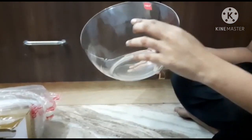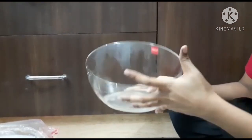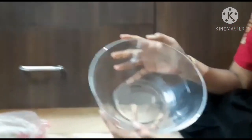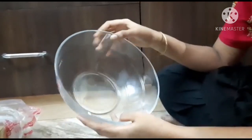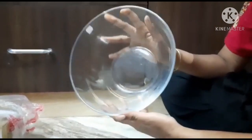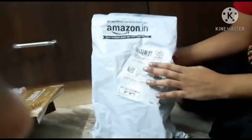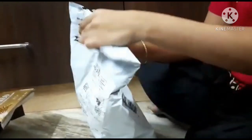You can see the brand sticker on the side. This product holds 224 ml. We will share the details in the description box — you can check them there. Now we will open the next product from Amazon.